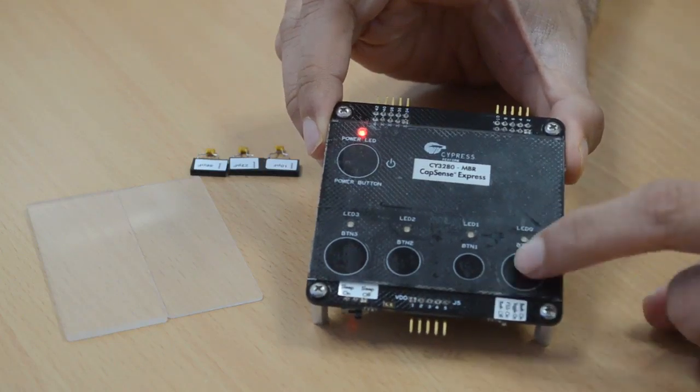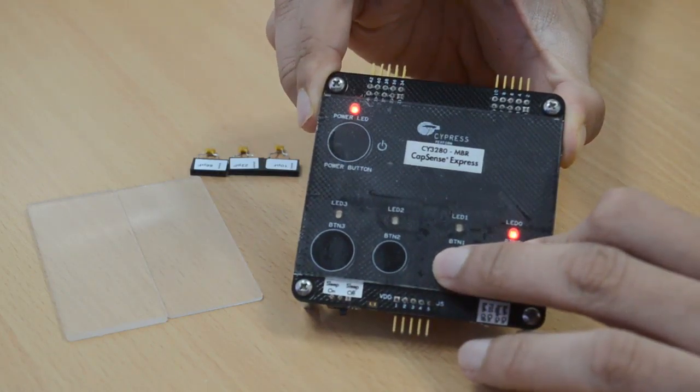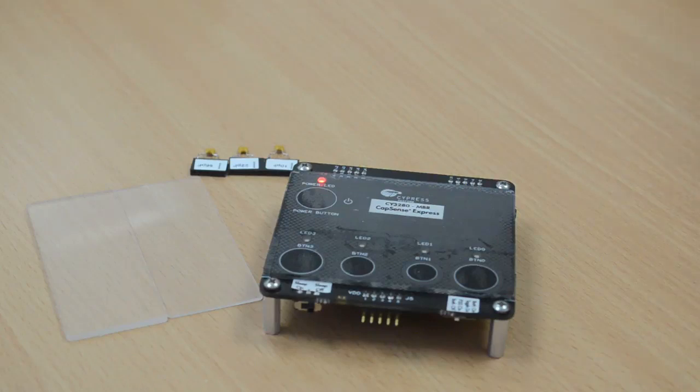Touch a button and you will see the LED glow. Now, when you try and touch the second button, you will see that the LED is not glowing, which shows the second button touch is not registered. This clearly shows that CapSense MBR ensures false touches are not registered when the buttons are closely spaced. As you can see, we achieved this with no firmware development.